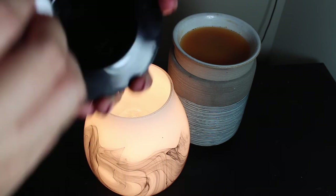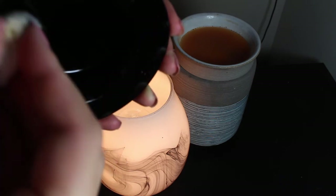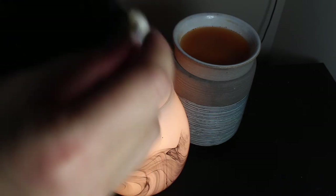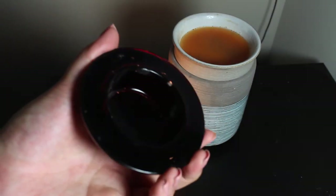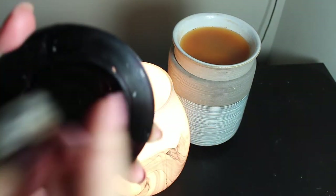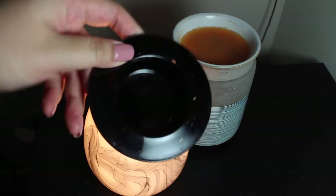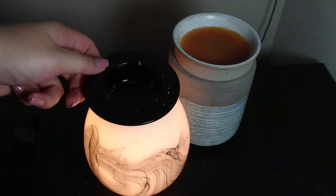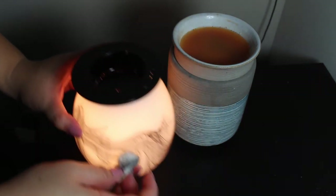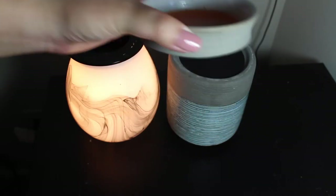Bear in mind the gunk on my warmers — I usually don't clean them very often. I actually wanted to show you guys what it looks like after about a week without cleaning. I'm not a perfectionist, so excuse me for the bits I'm missing. That's basically how you clean a wax warmer all the way through.